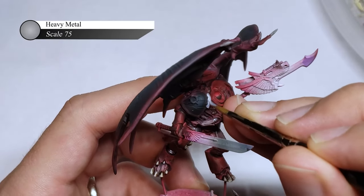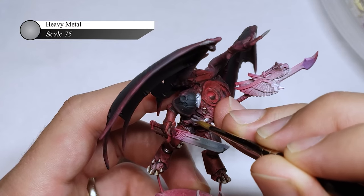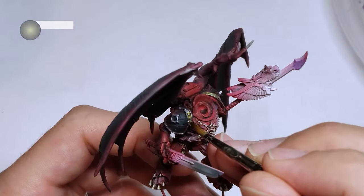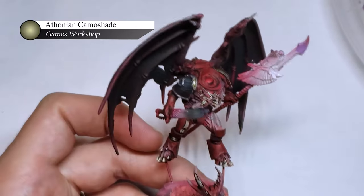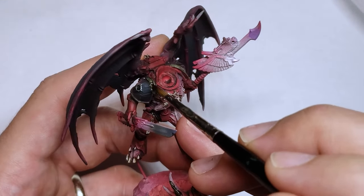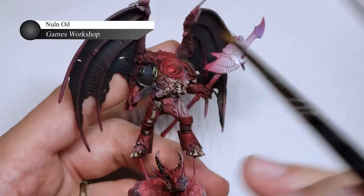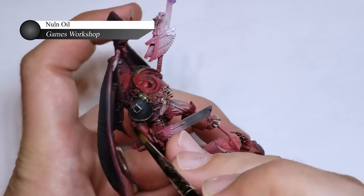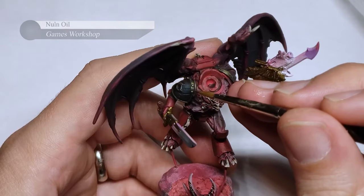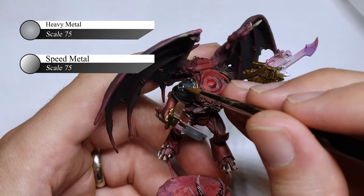Moving into the metallic parts of the model, I first painted all of the shoulder pad trim and other silver areas — first by doing a layer of Heavy Metal by Scale 75, then two subsequent washes of Athonian Camo Shade and Nuln Oil. I really like adding more colors to my metals than normal, and the green here ties into the model nicely as a contrasting color. I'd highly encourage everyone to add a little more color through washes, glazes, etc. into their metals. I then do two edge highlights of the metal trim, first with Heavy Metal and then Speed Metal, to bring up the luster and add a pop of brightness.